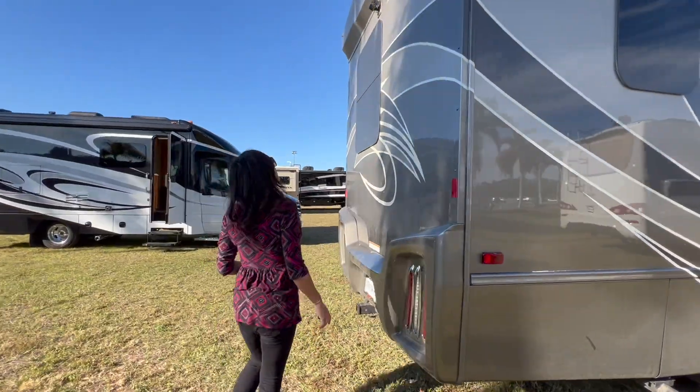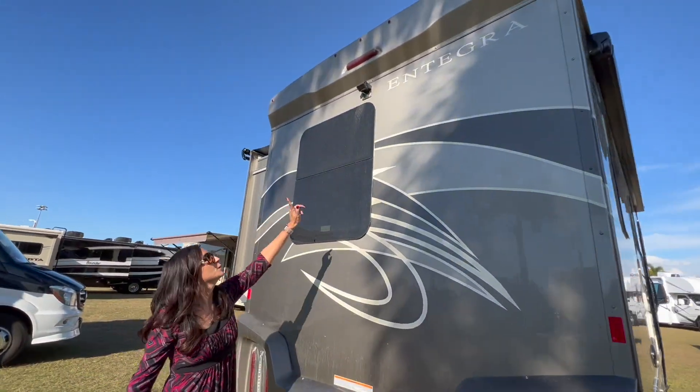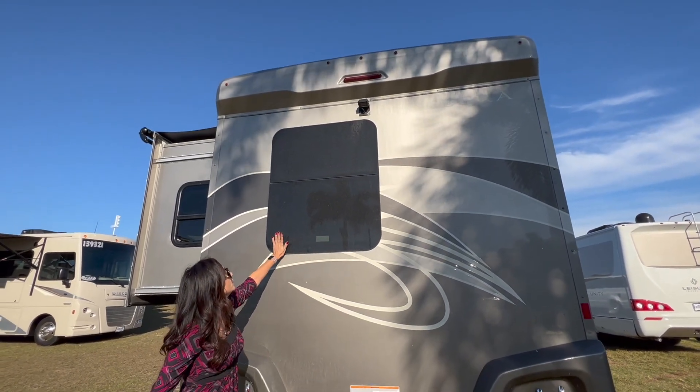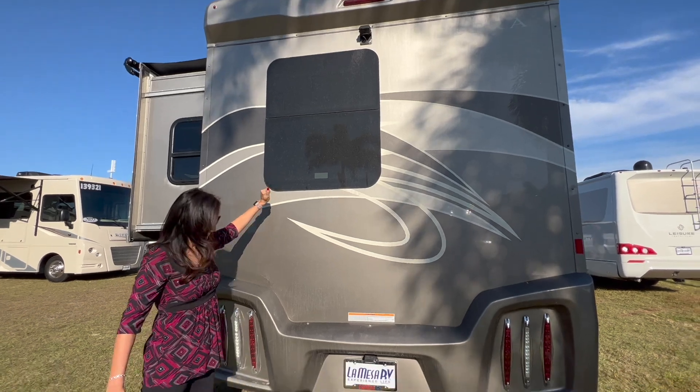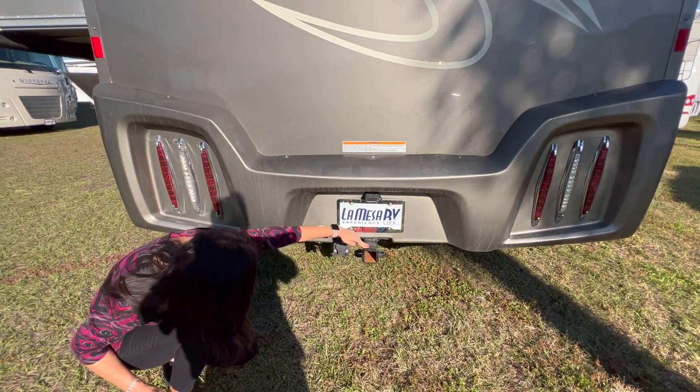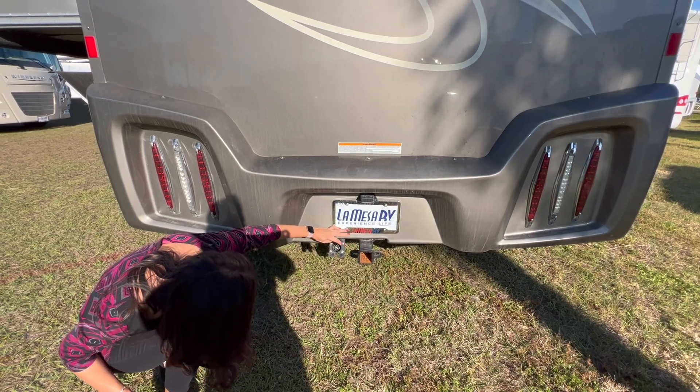Let's check out the rear. There's a backup camera above. This big window is an emergency exit. There's a toe hitch below and a seven-pin connection.